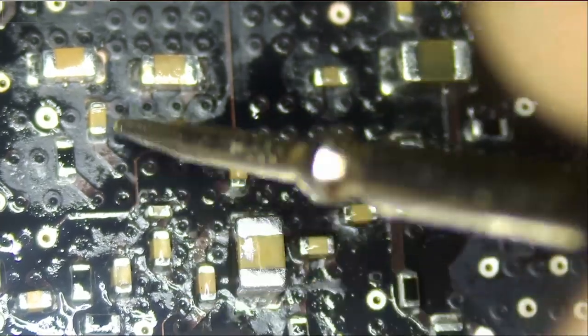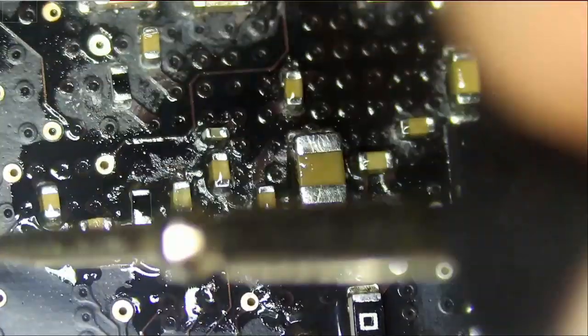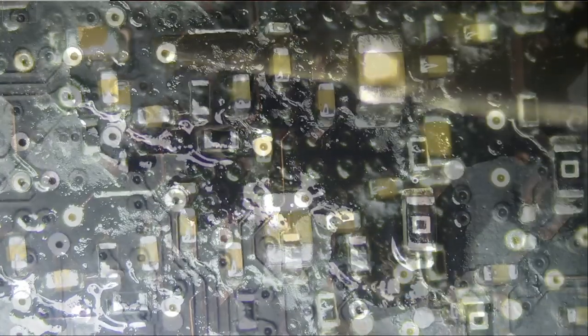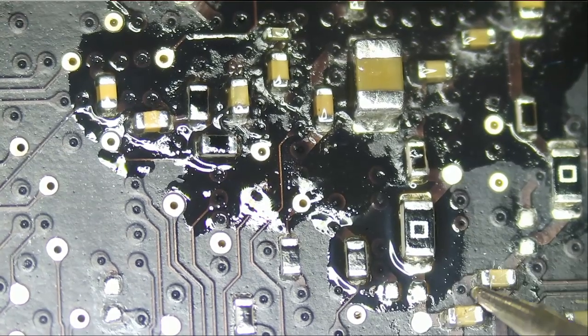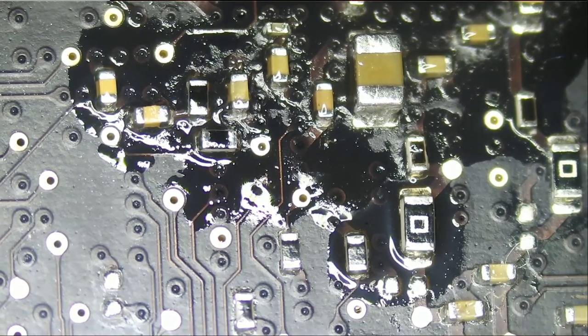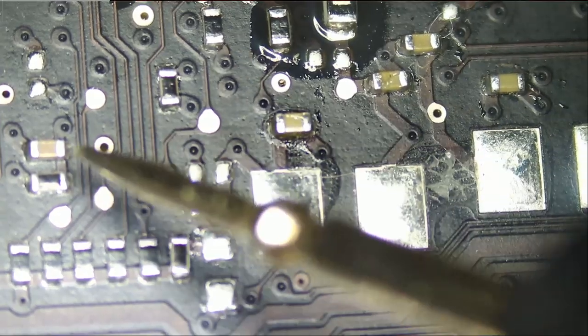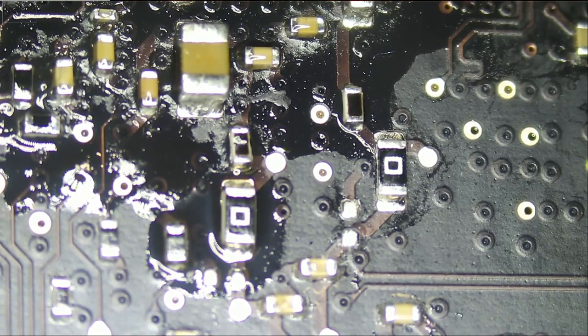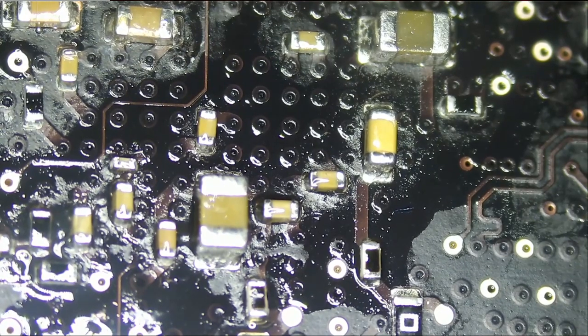The short stopped right here — so all those components are shorted to ground. Down here we have a short too, and these two as well. This one is good, this one is good. So we have about 13 to 14 components that could possibly be causing the short. I wasn't able to find which capacitor is shorting to ground by looking at the thermal cam or using drops of alcohol, so we're going to flip the board to see what's going on on the back.